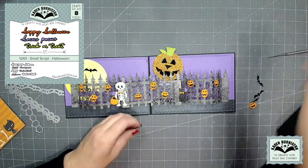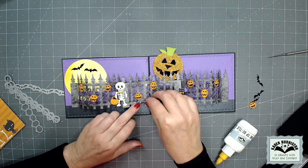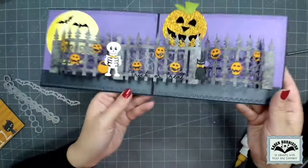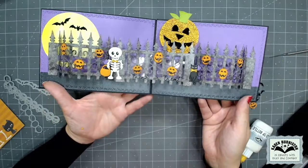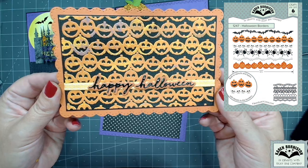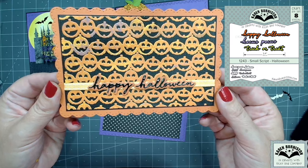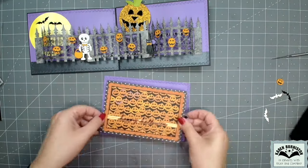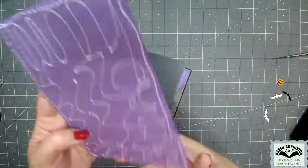The new small script Halloween set has three very small script greetings, so I'm going to use 'trick-or-treat' on the middle fence. That die set does come with shadows for those words but you can also just use them individually. This is obviously a Halloween card, but definitely think about this idea of a triple fence with a slider in other themes — garden themed with an Easter bunny on the slider, or Christmas fences with cardinals and beautiful trees. I definitely did not spare the jack-o-lanterns. That same jack-o-lantern overlay border done repeatedly on one of the rectangles from the rectangles and labels crosshatch, then just a strip of thin ribbon and the 'happy Halloween' from the small script Halloween set — this time I did use the shadows.